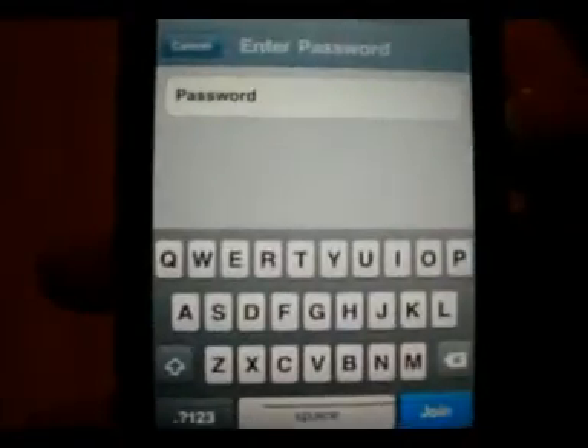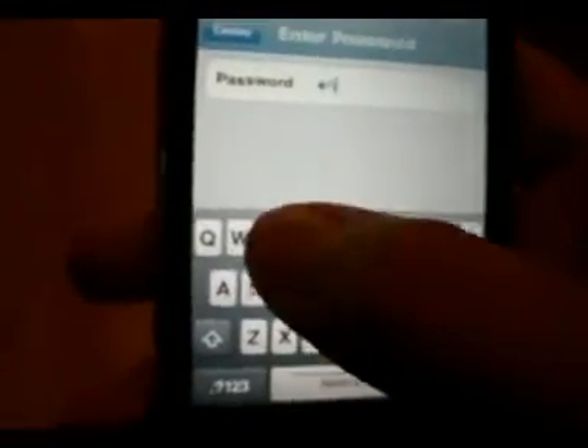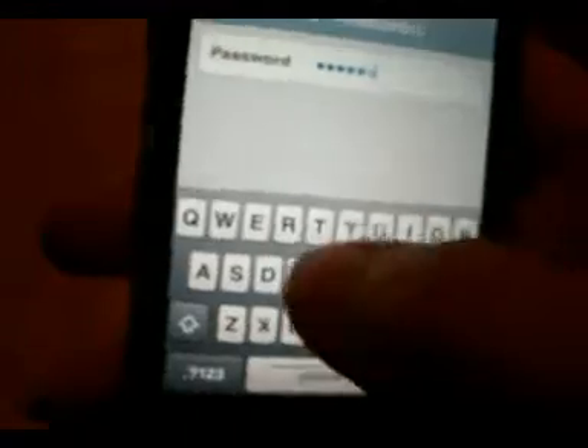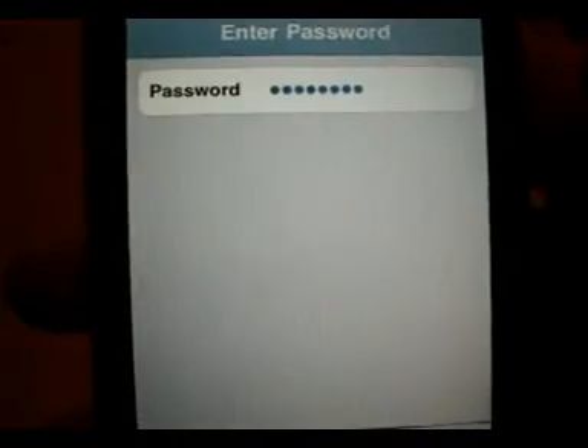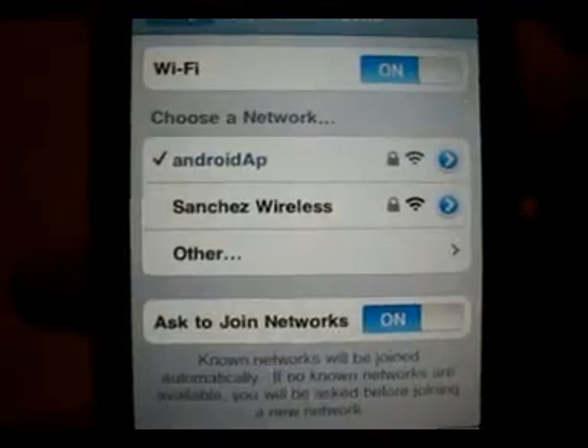That's going to ask you for a password. Like I said, it was "the money." Join. And there you go.